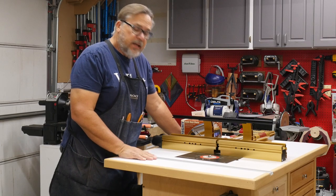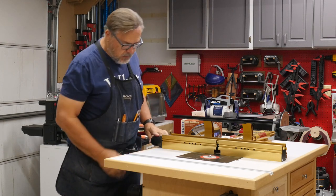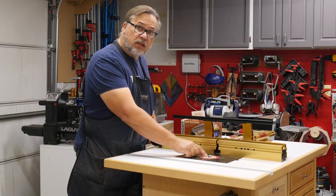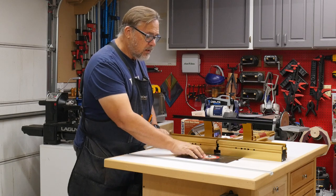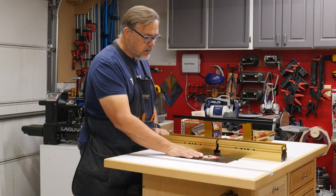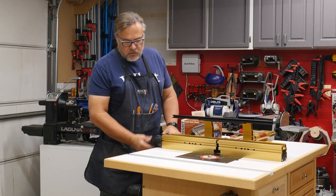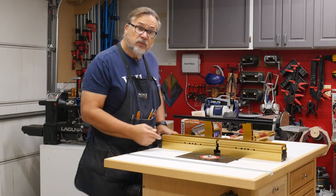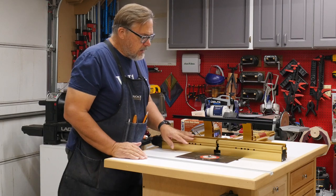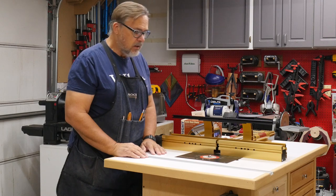So on my router table, I have a system set up here for a vacuum, and it works pretty good. I have a 4-inch hose that goes in the bottom here and sucks a lot of the chips and debris into underneath down to the router for most cuts. This fence here is hollowed out, has an opening here, and it has a 2-inch hose attached to it that also sucks the chips in through here. So whenever I'm doing any edge or cutting that involves the fence, it works really, really well — I get very little dust in the air.